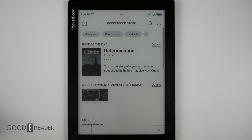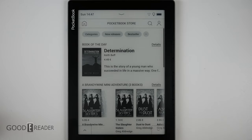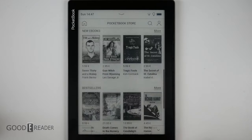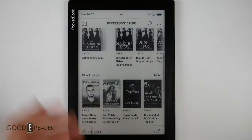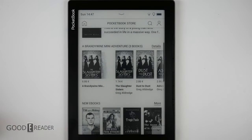PocketBook has their own book store, and you can also add your own store. You get a book of the day and can browse further using on-screen toggles or by swiping up. The device does enter A2 mode when scrolling, but there is no way to toggle A2 mode device-wide — it will only activate in certain circumstances and isn't available for you to choose when to use it.